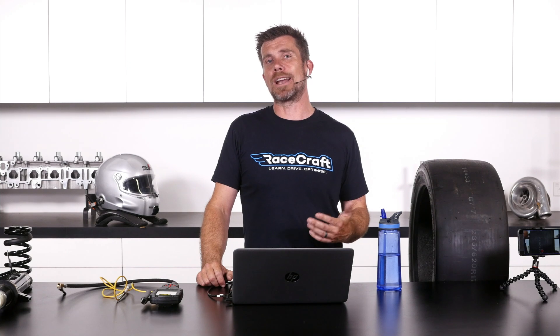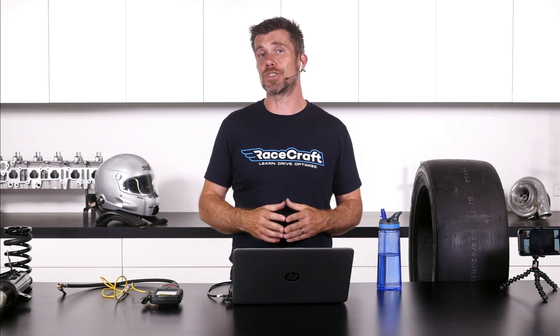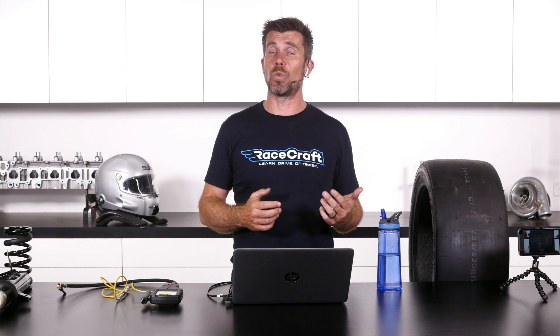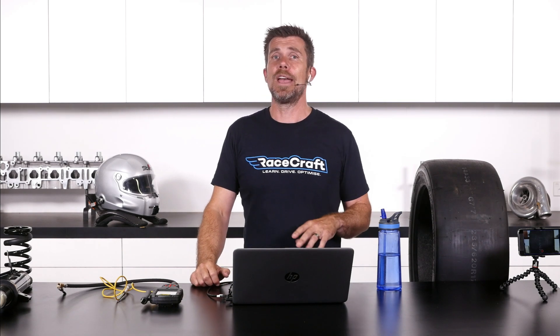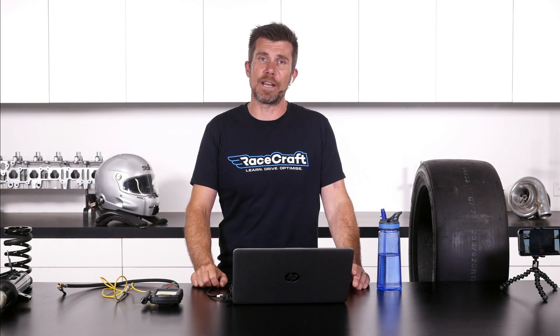I can give you some broad rules of thumb or guidelines. For circuit racing, or road course racing I should say, we'll generally find that a good place to start would be somewhere in the region of two millimetres of tow out per wheel on the front axle. You'll need to convert that to imperial if that's how you work. On the rear, we might be around about one to two millimetres of tow in per side.